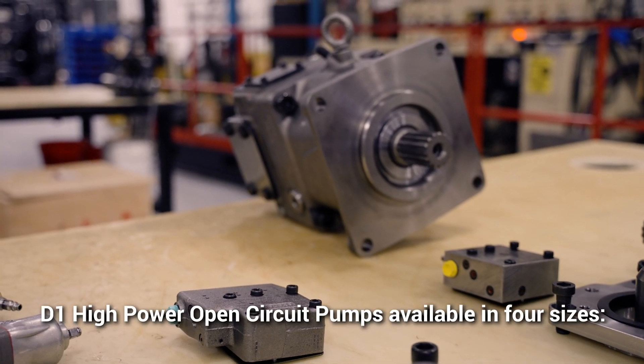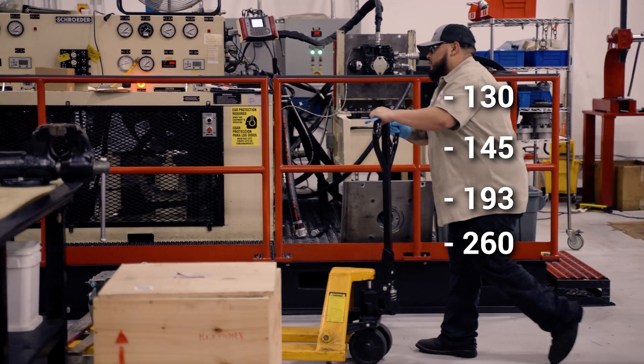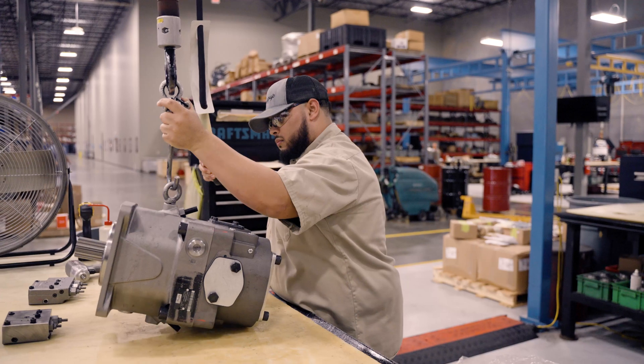This is their largest open-loop pump to date, and it's available in four different frame sizes: 130, 145, 193, and 260 cc per revolution. The D1P Series is available in clockwise or counterclockwise rotations.